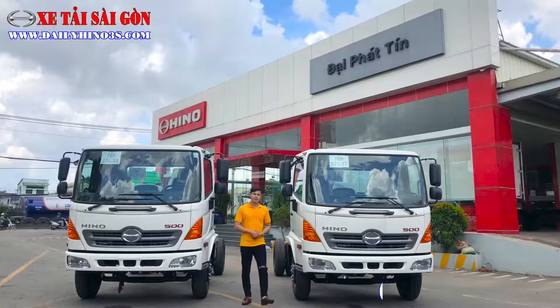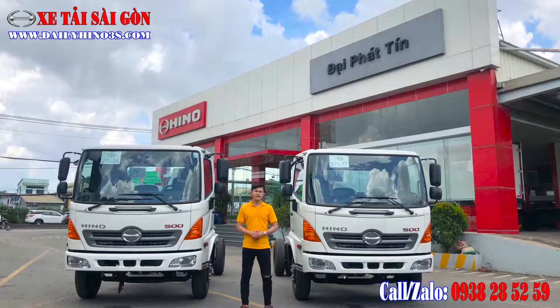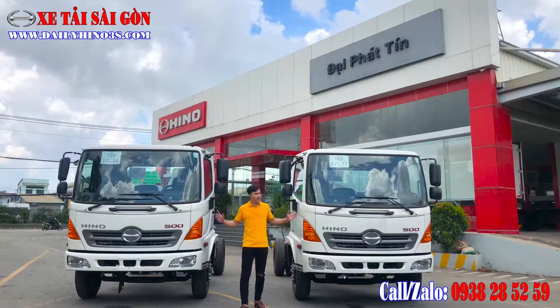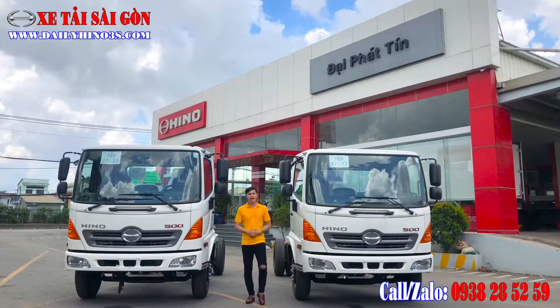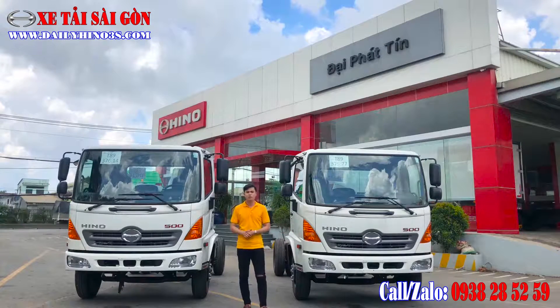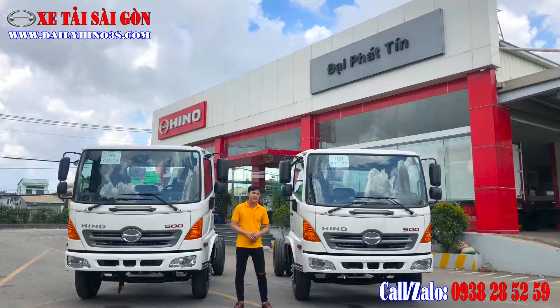Xin chào anh em, đây là kênh video của Khánh, phụ trách kinh doanh tại công ty Đại Phát Tính quận 12, chuyên phân phối dòng xe tải Hino. Hôm nay trước mắt anh em là 2 phiên bản xe: xe Ben và dòng xe Jaxi để đóng xe chuyên dùng. Anh em có thể đóng được xe Ben, và thứ hai là anh em có thể đóng xe F-CAT.